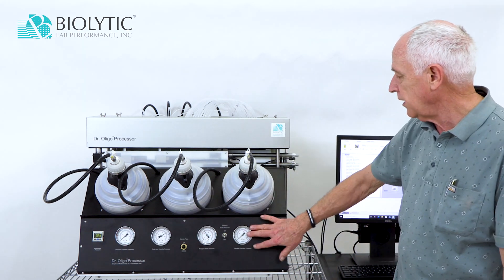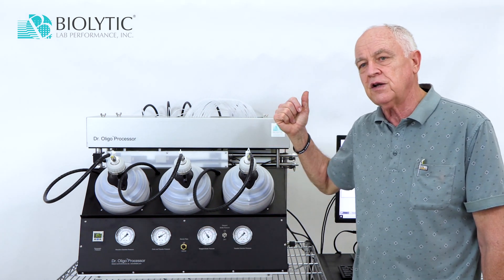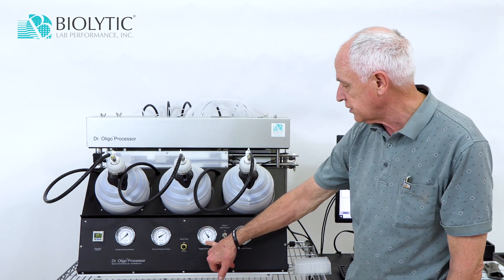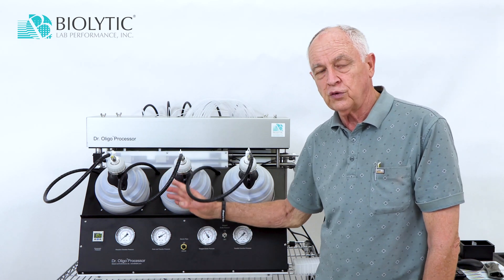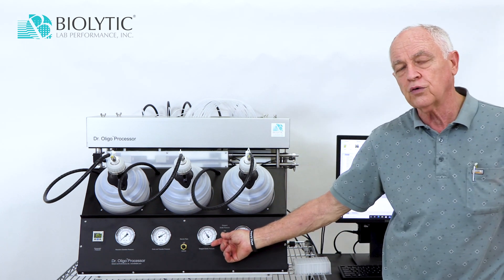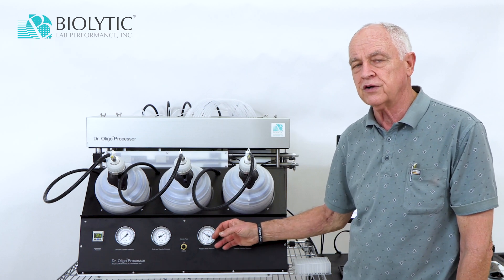On this side, we have a pressure — this same pressure is being used to pressurize what we call a transfer station where we can transfer oligos from a deep well plate into the cartridges. We also have our bottle pressure. Reagents move from the bottle to the location where we need it — the columns — using pressure. This is the pressure applied to the bottle and this is the control for that pressure, so if we want to refill bottles we can turn this off, and when operating we turn it on to pressurize the bottles.